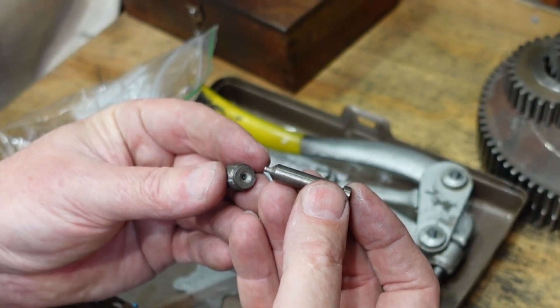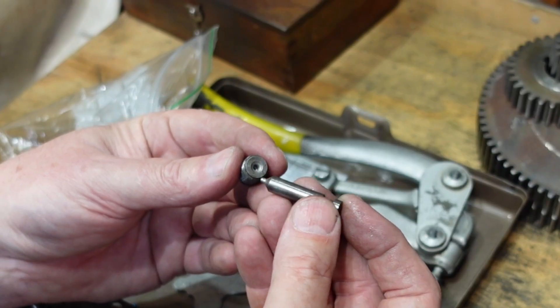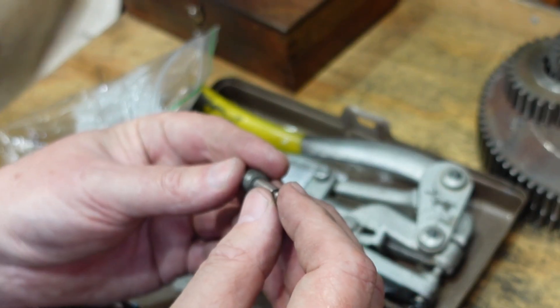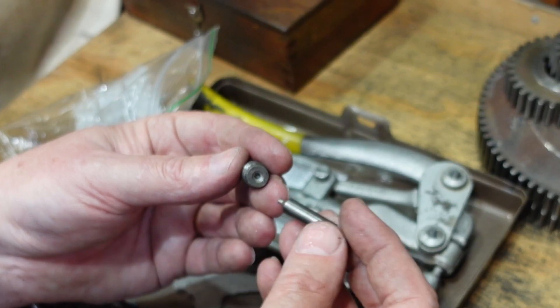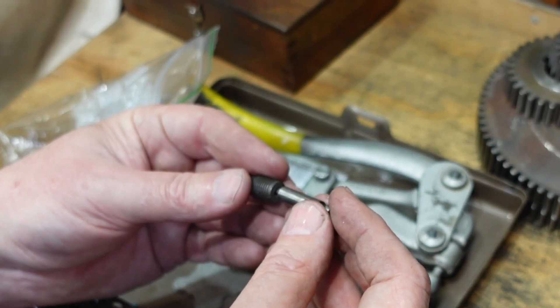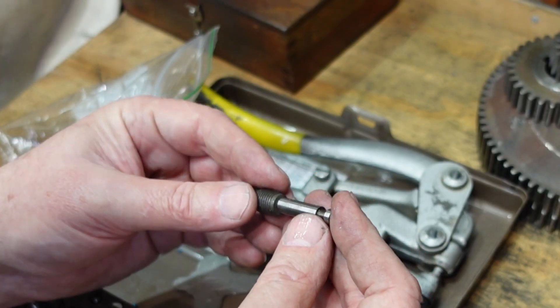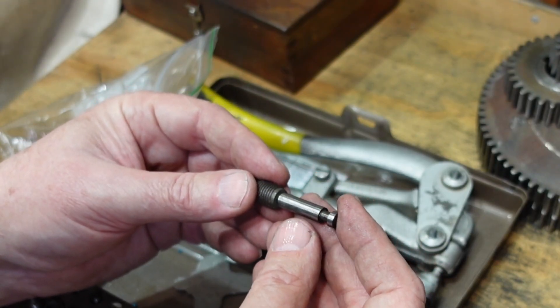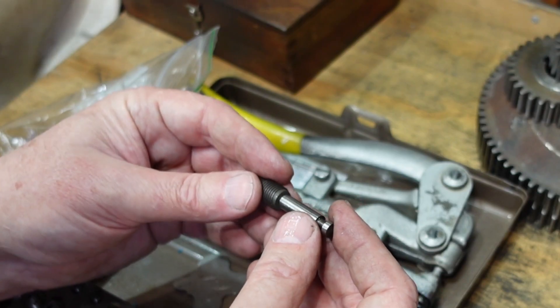One of the punches that can be used in this punch is a countersink punch. Basically it'll punch the hole through your piece of sheet, but then because of the shape of the punch and the die, it will actually put a form to that. So if you've got some small countersink screws to set, that's quite interesting — and that's one of the things I'd like to do with the XX as well.